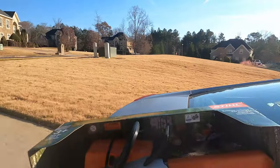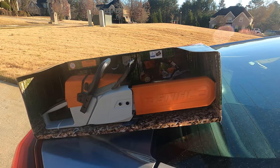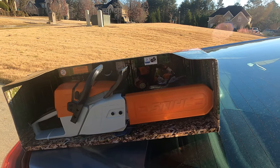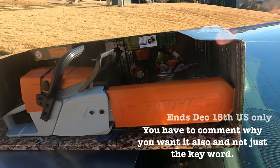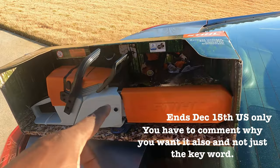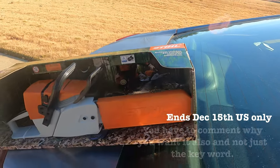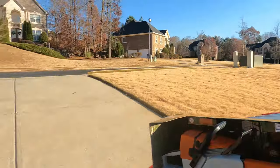I'm going to give away this right here. In this video I'm going to put a keyword somewhere on this page — type that keyword in the comments and tell me exactly why you want this for your kid. It's a toy chainsaw, age three and up, not real — it's plastic but the chain does move, it's a rubber chain, and batteries are included. Type that keyword in and comment why you need this. If you don't respond when I reach out, I'm moving on to the next person.